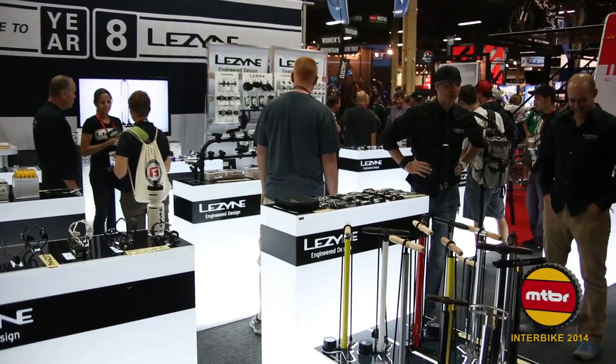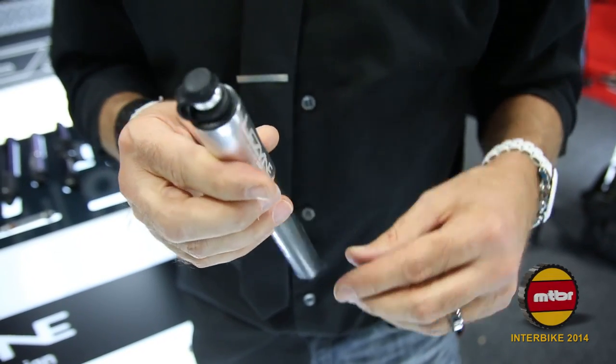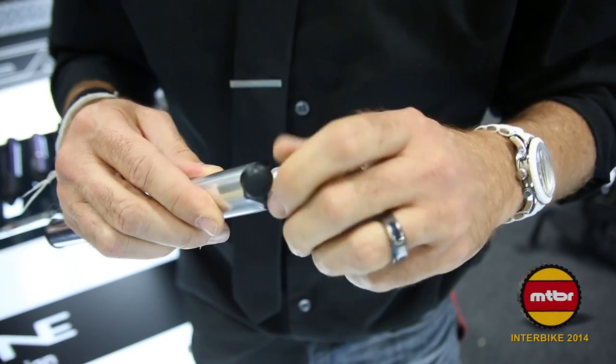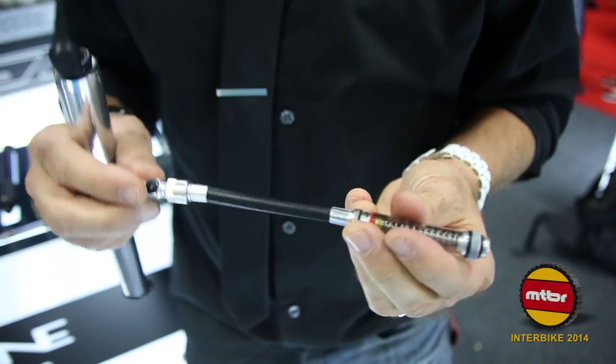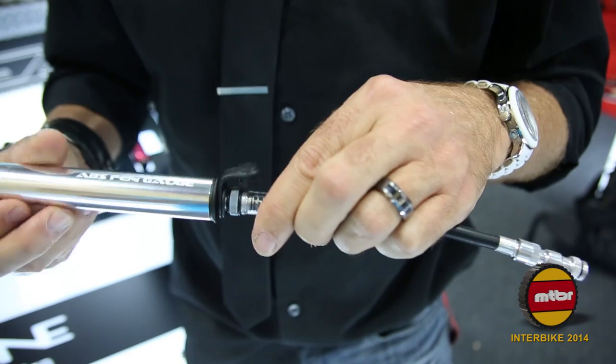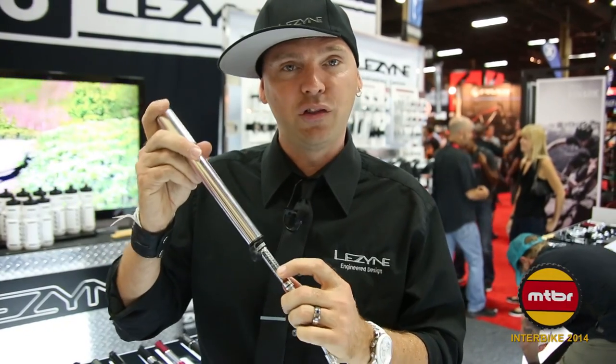New for this year also, as an introduction to our hand pump line, is the ABS Pen Gauge. What we did is take a really nice inline gauge, attached right to the hose — Presta or Schrader — and screw it around to the barrel end of the hand pump. Attach it to your valve stem, start pumping, and you've got the gauge built right in.